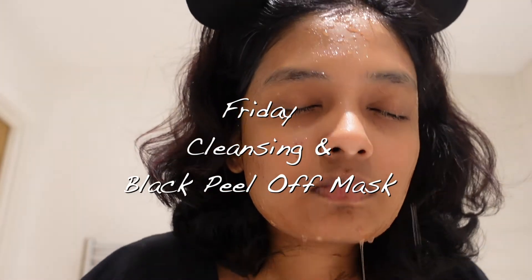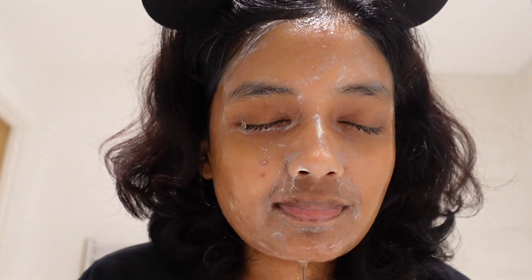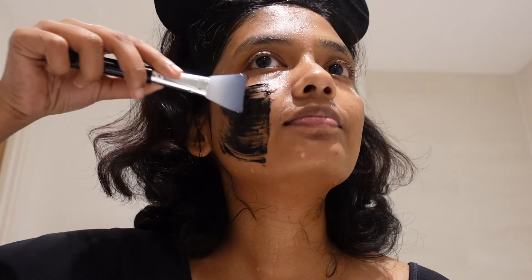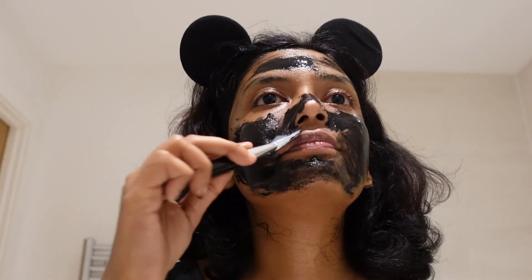It's the third day and it's time for a peel-off black mask. I don't quite enjoy peel-off masks — it hurts and it hurts bad, at least this one does. However, it is very helpful in removing blackheads. Unfortunately, I picked the wrong day to apply this mask.